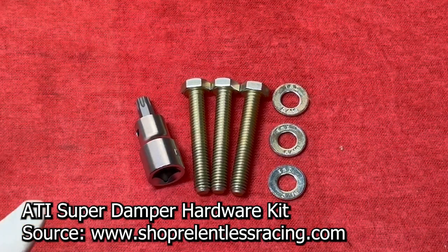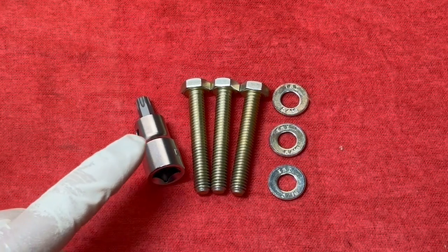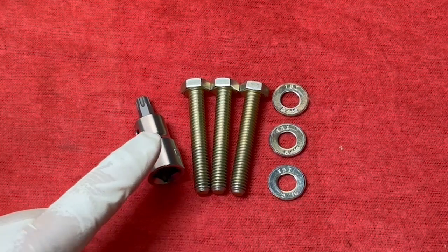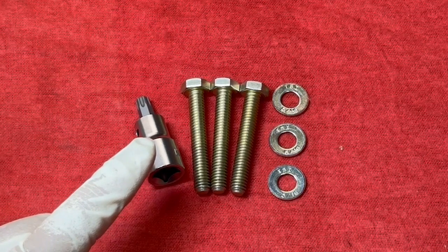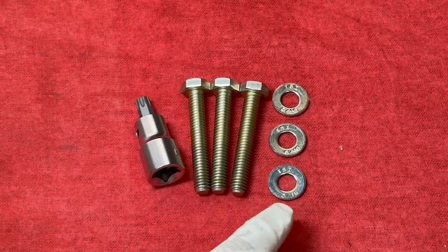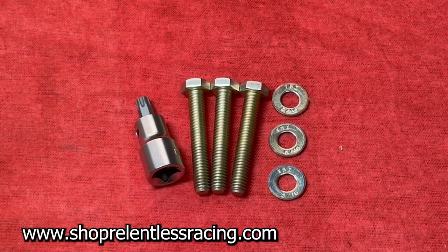Additionally, you will need a Torx T40 Plus bit. This is not a standard Torx bit — it is a Torx T40 Plus bit. They are different. Please don't use a regular Torx bit because it will damage the bolts in your ATI Super Damper. You'll also need some 5/16-inch hardware. I've bundled these items together and they are available on the website.